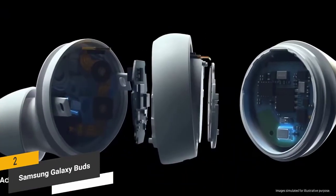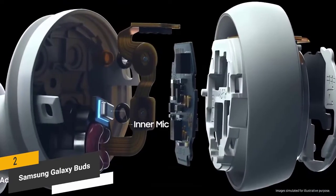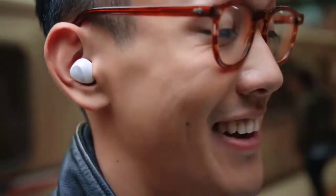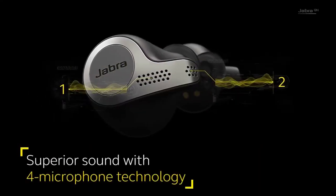The con: the touch controls are not always very accurate. Overall, you'll appreciate the crisp sound and long-lasting durability of these earbuds, and the ambient awareness feature is very useful in a number of situations.